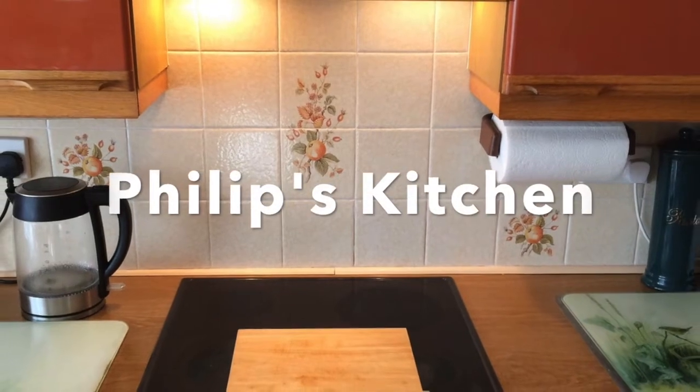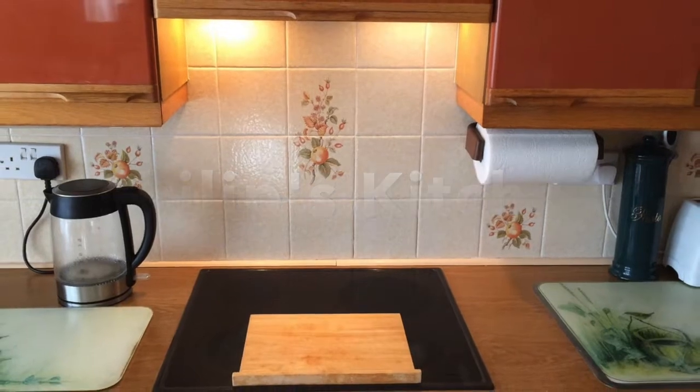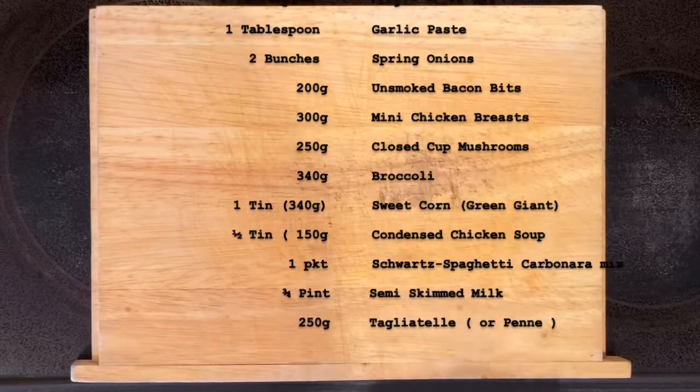Welcome to my kitchen. Today I'm going to cook spaghetti carbonara with tagliatelle pasta, and here is the list of ingredients which will be used in the cooking of this meal today.